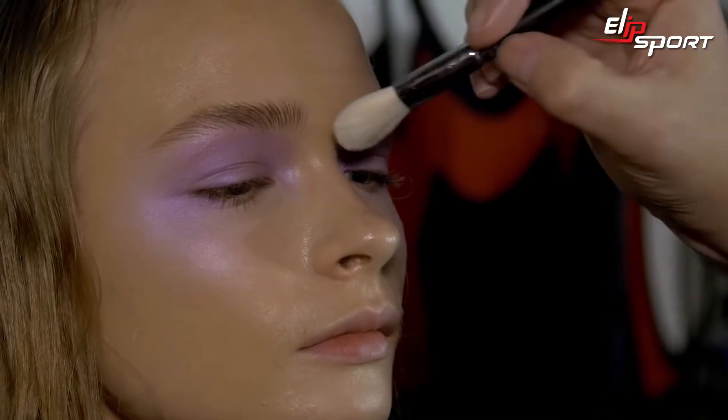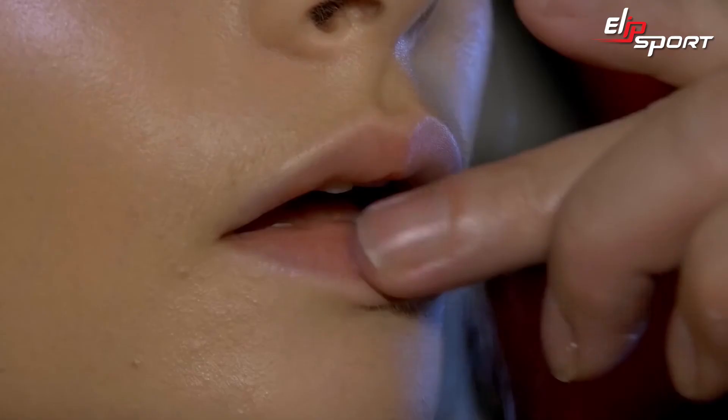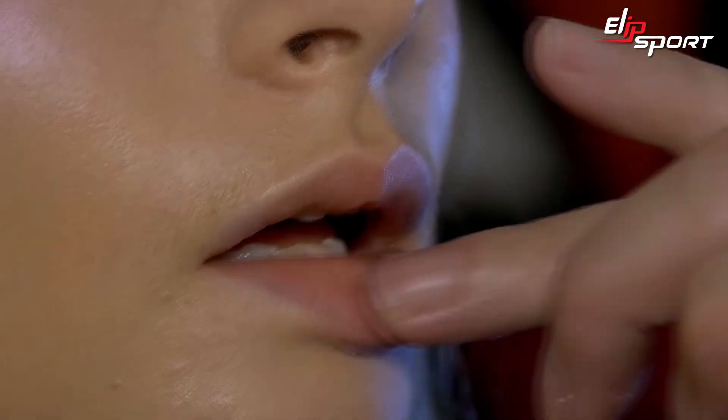Now I'm just going to powder some key areas — in between the brows, sides of the nose, just on the chin. I'm just going to finish off with a lovely coat of Lea lip conditioner, and there we go.